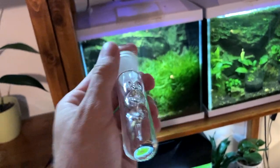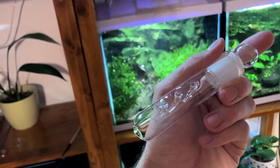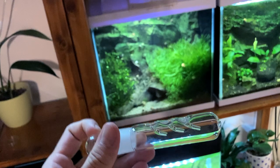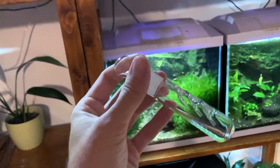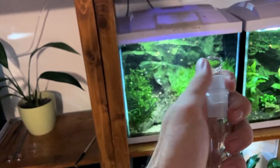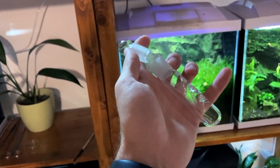Using chemicals usually is the last thing that I want to do in my aquariums, and therefore after some research I came across a planaria trap. I've ordered it from AliExpress, but you can literally find it all over the internet and get it delivered to your door pretty quickly.